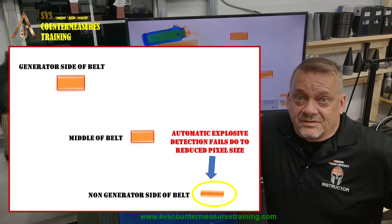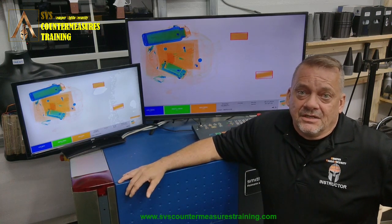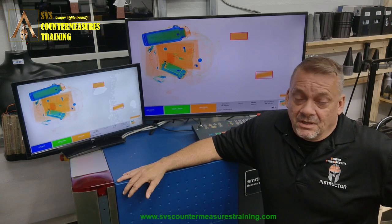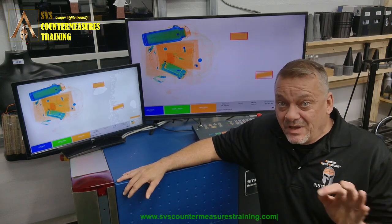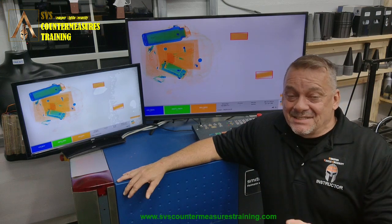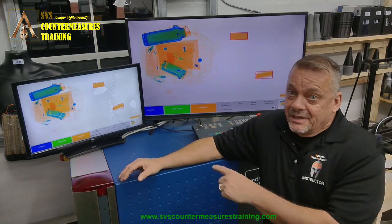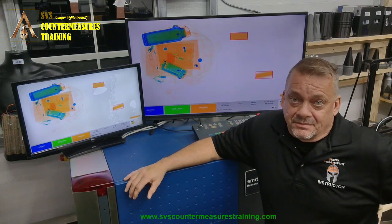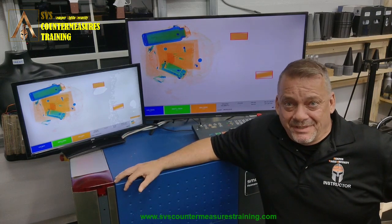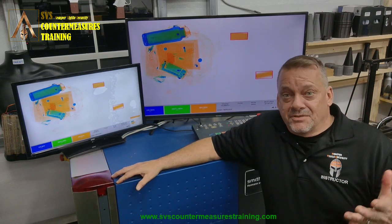When I post these videos on LinkedIn, people bring up the million-dollar CT machine — but that's maybe five percent of everybody running x-ray. Not everybody has a 1.5 million dollar machine. About 90% of people out there running checkpoint security have a single or dual generator x-ray system. That's why I'm teaching them how to use the machines they actually have.